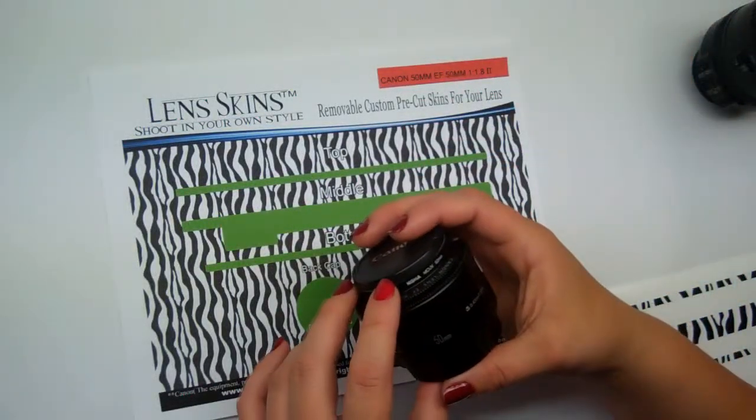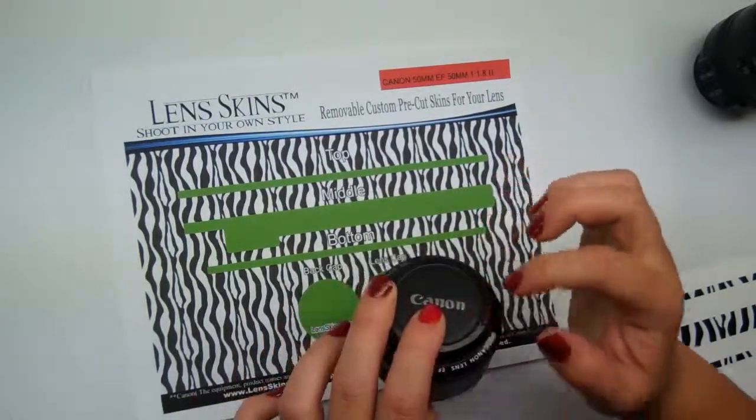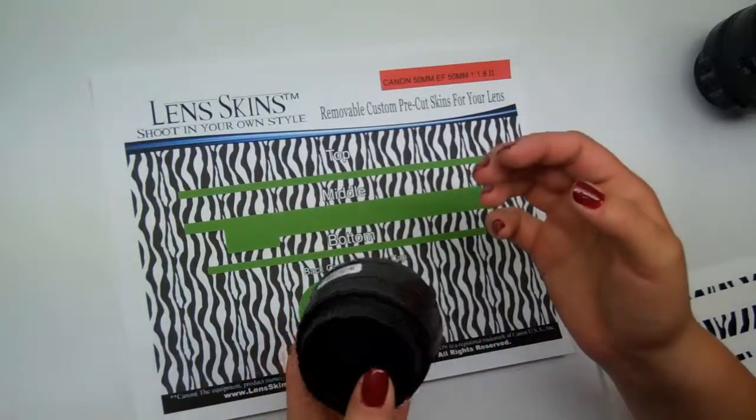I've already prepped this lens. I've taken my lens cloth and wiped it down, making sure I've gotten off all the excess fingerprints, any oils, dust, or debris that could have built up on the lens over time.